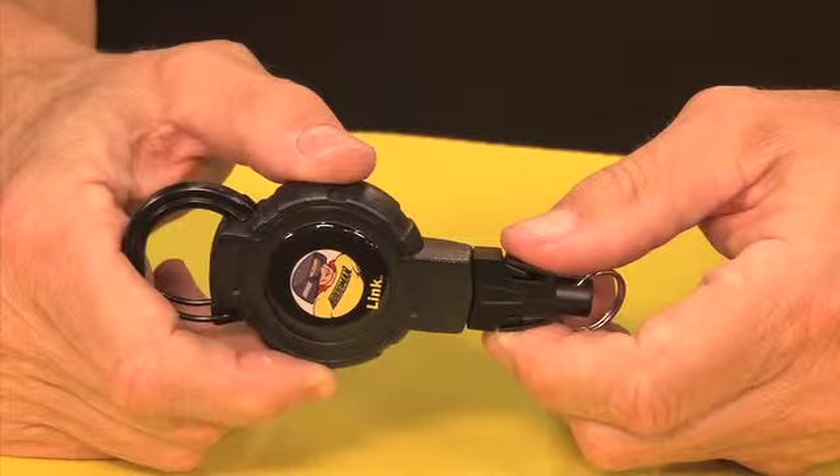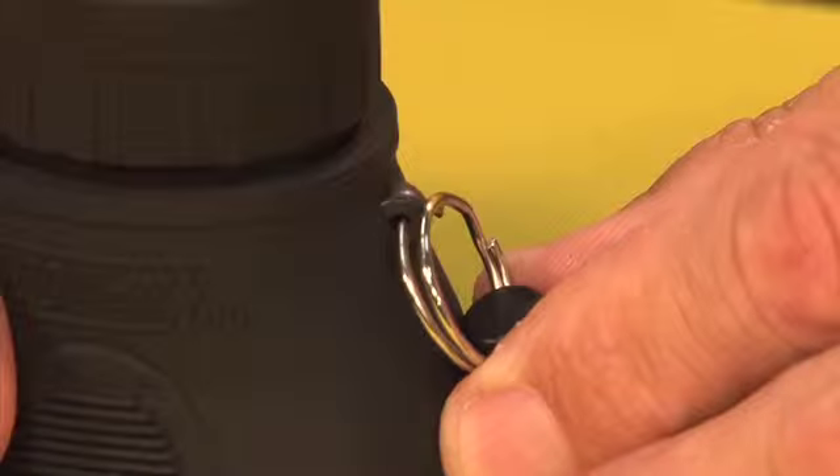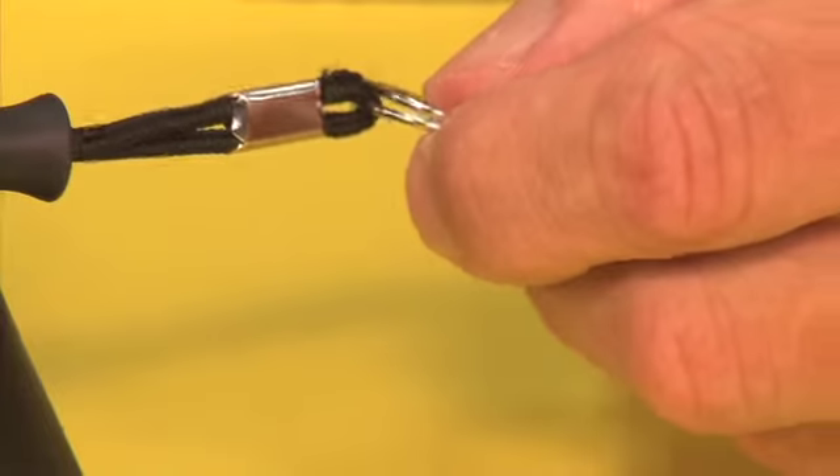Next, take the Link and remove the quick disconnect gear attachment by pressing in on both sides of the attachment. Then slip the split ring through the hood loop molded eyelet here, or the cord eyelet here.